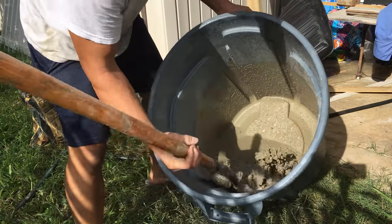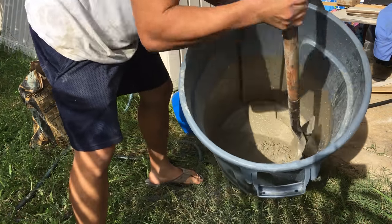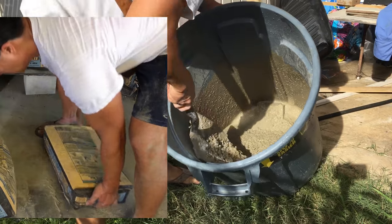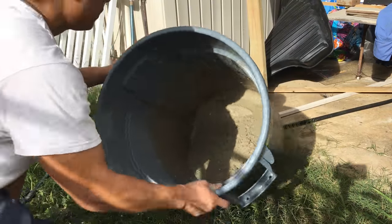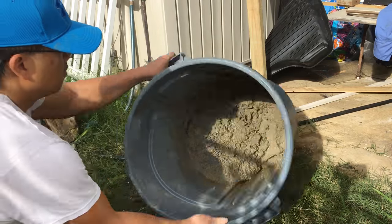Check for dry spots. If you're having problems with them, loosen the concrete bag by dropping it on its side a few times. If you see any dry spots, rotate a few more times, and your mix is now ready.